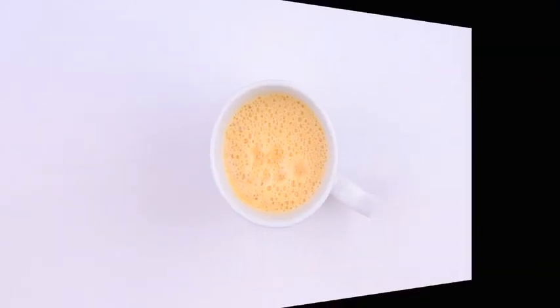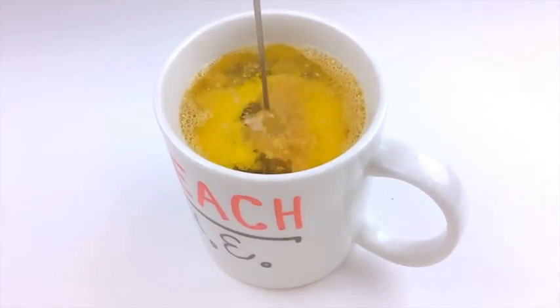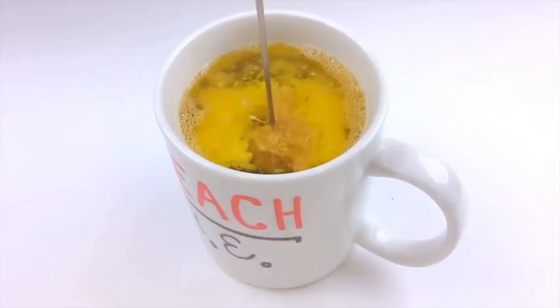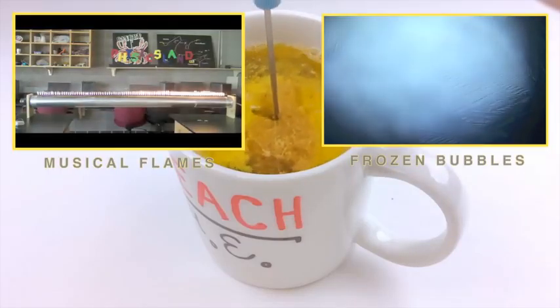And that's all there is to it. I hope you give butter coffee a try — if you do, let me know what you think in the comments section below. Subscribe to my channel to stay tuned for more Teach Me videos like this one and these two. And until next time, happy learning.